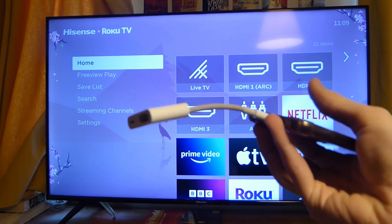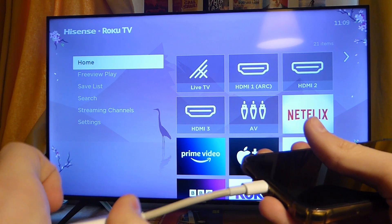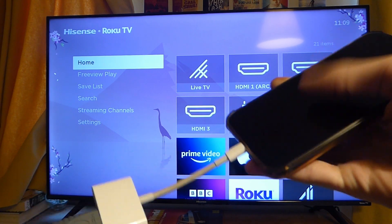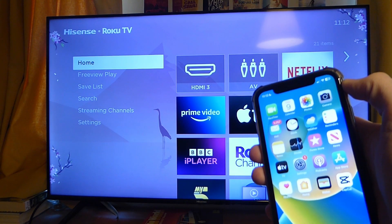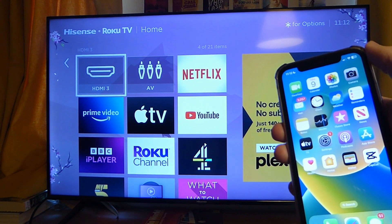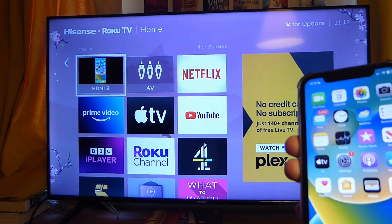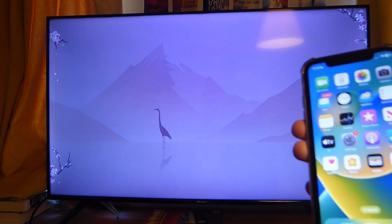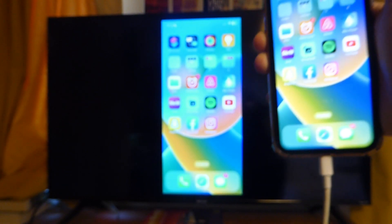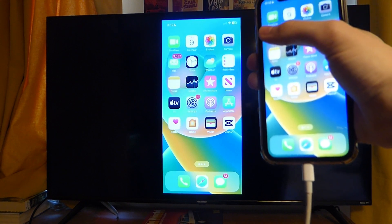Plug the HDMI cable into your TV. Then go to your TV's home page, find Sources, and tap on the HDMI input that's plugged in — in my case that's HDMI 3. It'll take a moment to load, the TV will go black briefly, and then you can see your phone screen mirrored to your TV via the cable. It's super easy.